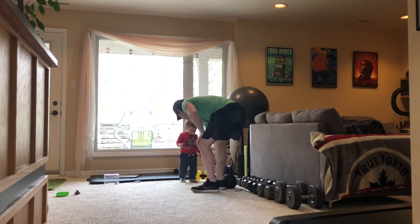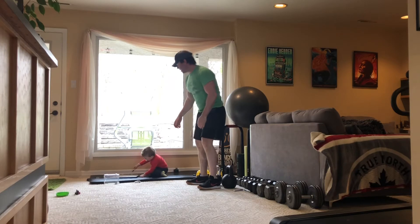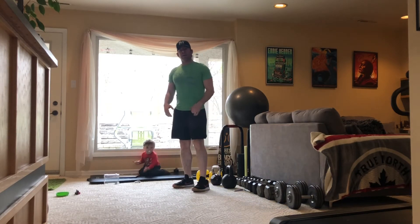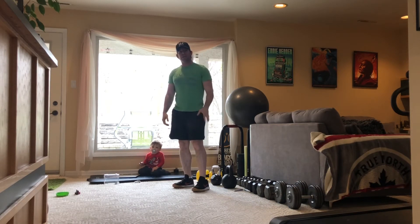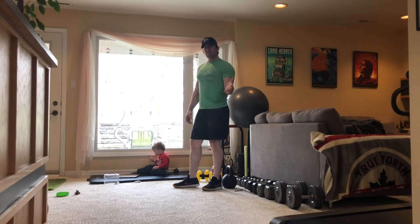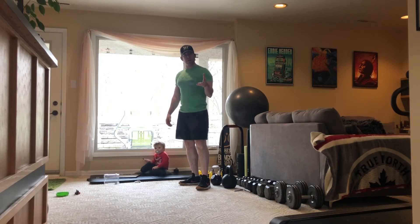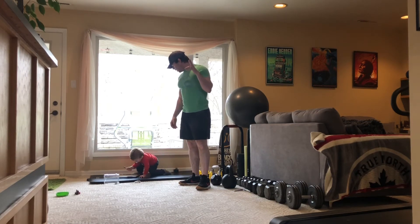We've spelled STAR already — good job! If you need water, kids, grab some water while we're doing this. Now that you've grabbed some water, we're going to start spelling the word WARS.